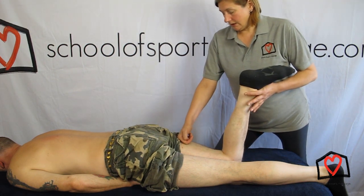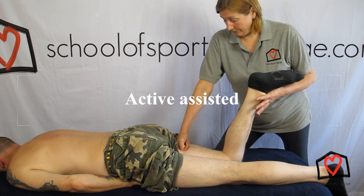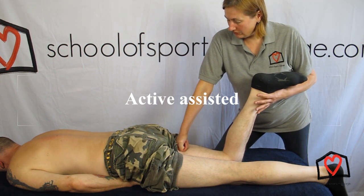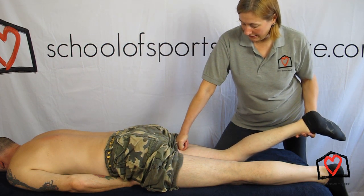That would be doing it passively. Then you can get your client to do it with you so it's passively active. I just want you to lower your leg for me and I'll assist. So you're helping to control it, just getting them to lower their leg.